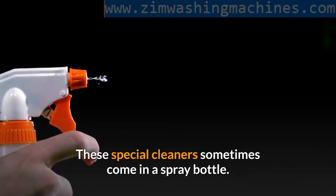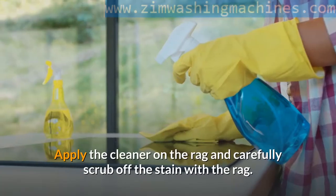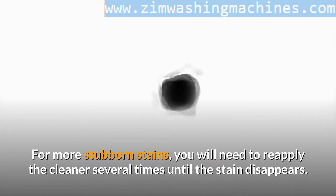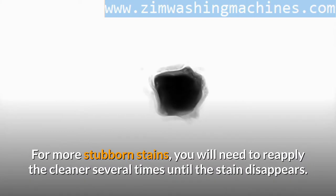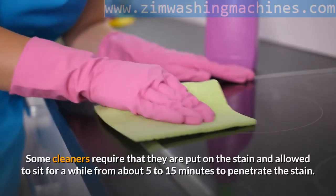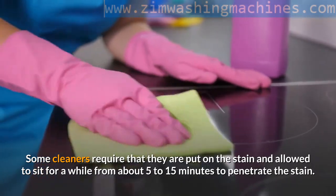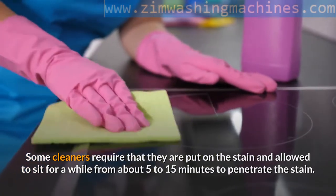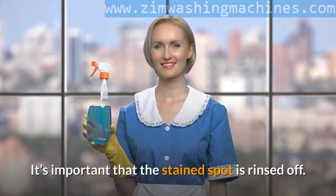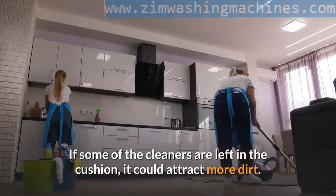For older stains, you'll need to use special upholstery cleaners in combination with a clean rag. These cleaners sometimes come in a spray bottle — apply the cleaner on the rag and carefully scrub off the stain. For more stubborn stains, you will need to reapply the cleaner several times until the stain disappears. Some cleaners require that they are put on the stain and allowed to sit for about five to fifteen minutes to penetrate the stain. Afterward, another rag can be used to rinse off the spot. It's important that the stain spot is rinsed off — if some cleaner is left in the cushion, it could attract more dirt.